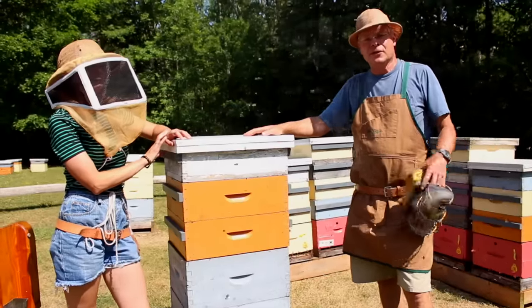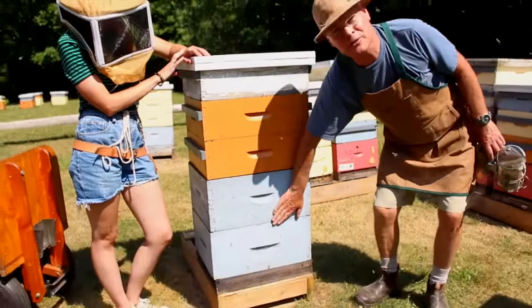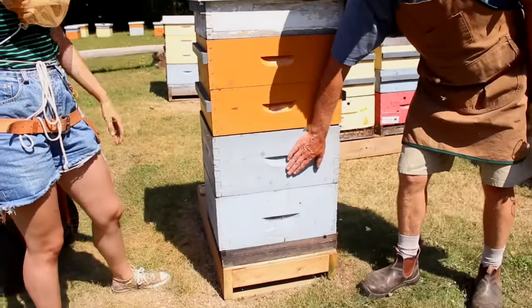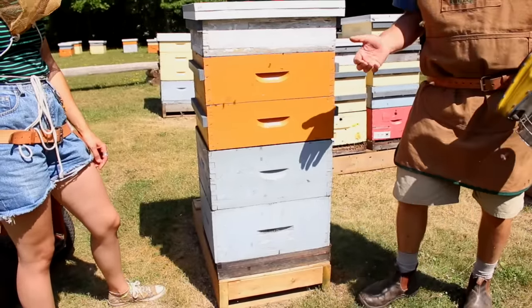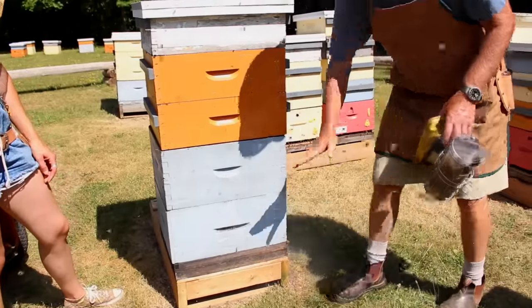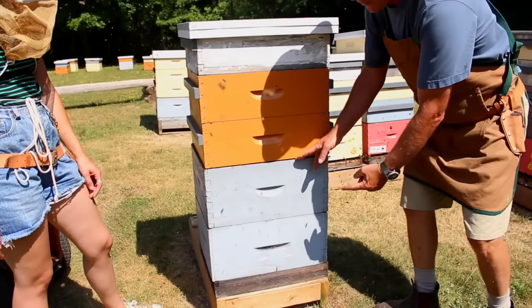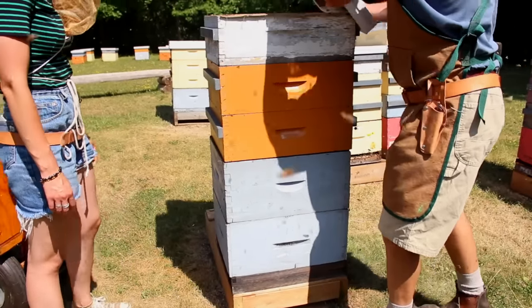This is the last method of splitting hives. This hive has two brood chambers — it started off with one and was given a second. We're going to divide those two brood chambers to make a split. To avoid finding the queen, we put a queen excluder between the two brood boxes and leave one already in position — you'll need two queen excluders for this job. We take the honey supers off first.